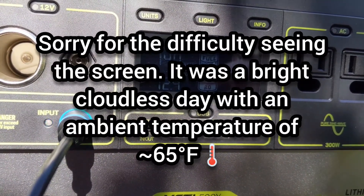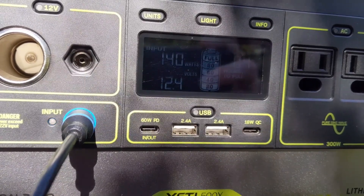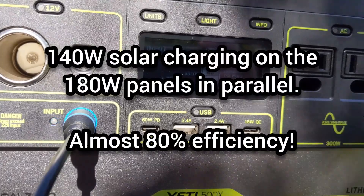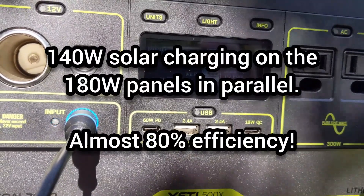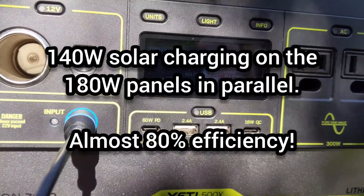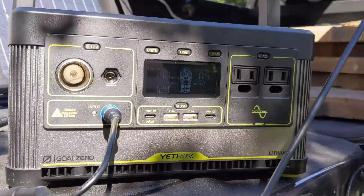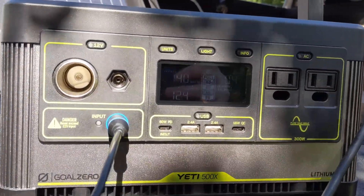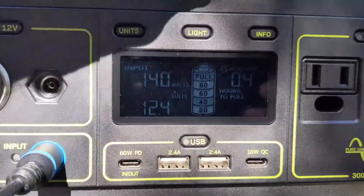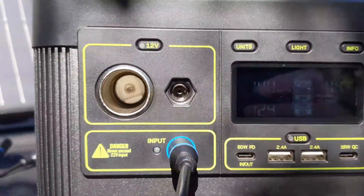Now with both panels running in parallel — the 120 watt and 60 watt — we are getting 140 watts of input into the Goal Zero. The specification is 120 watts input, so it does take more solar charging input than specified. I wasn't planning on getting such good performance, so I'm very pleased with that. You can see it has less than half an hour until recharged, currently at 98 percent.